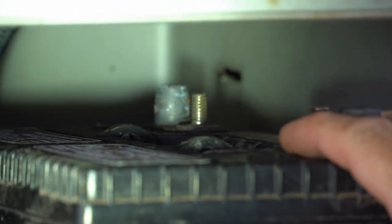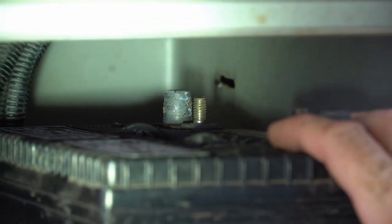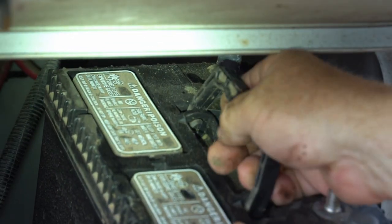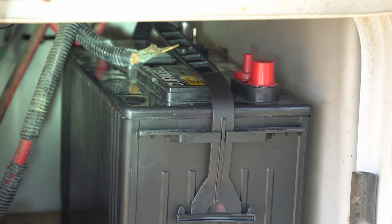Then reach in — it's a little easier with your fingers — take that nut off, take the negative cable off. The battery is now loose and you're able to bring it out. It has a little handle on it. Now we're ready to go back in with our new battery.